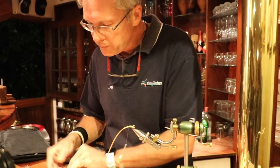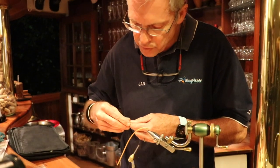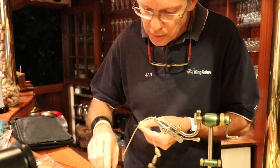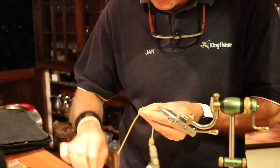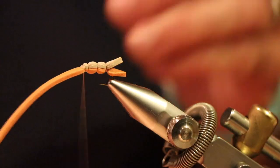Cut off the top colour thread and add some crystal flash. The crystal flash represents the wing of the hopper — you've got that soft, almost plastic wing that sits underneath the main hard wing of the hopper. That will reflect light, so the crystal flash gives a little bit of attraction to the hopper.